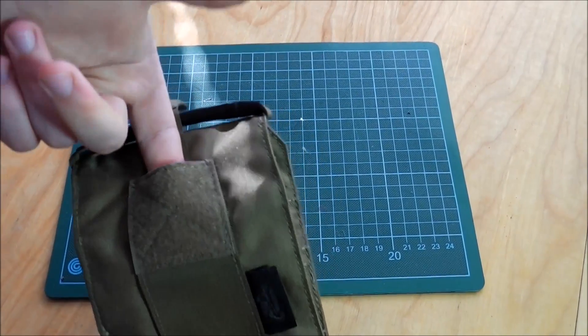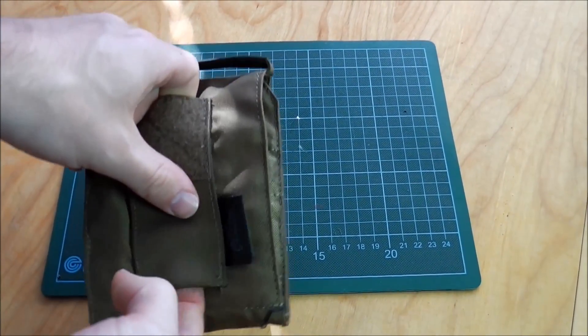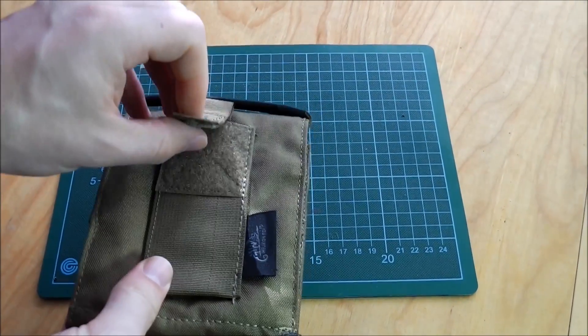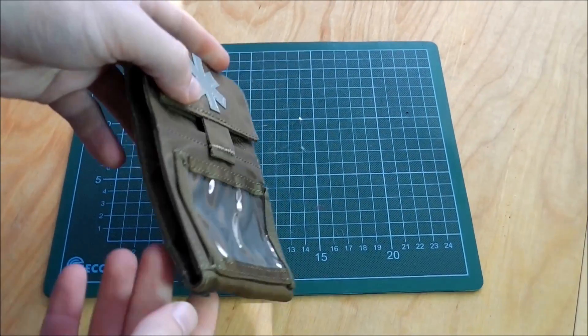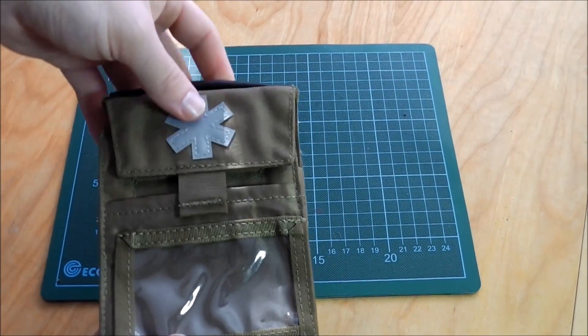I think I will take it off because I always have some scissors with me, so I do not need an extra pocket — it just makes it a little bit bulkier. It's standard Helikon-Tex quality, so I'm really happy with that.